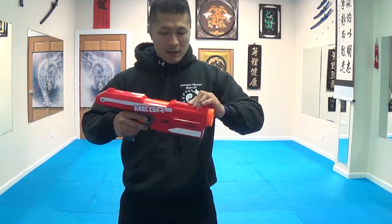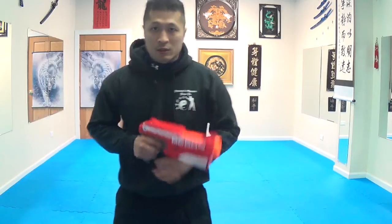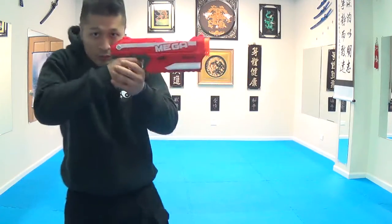But it's not bad. I like the way that it feels, I like the way that it cocks back — it's like a real gun. You can hold it like a real gun.